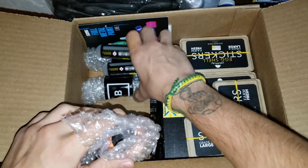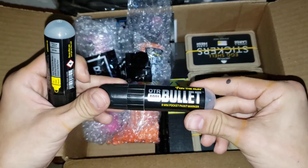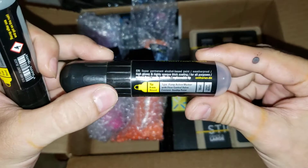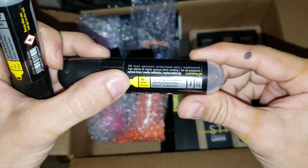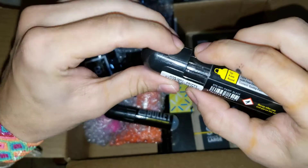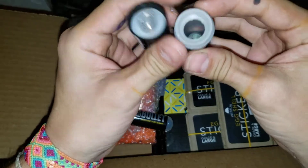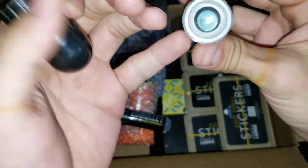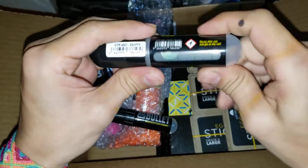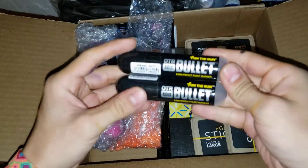And then over here, we have a couple of empty OTR 4001. Like I said, they're just empty and they are 8 millimeter round tip with 18 milliliters. You really can't open it, but you can see right here — this is how you open it and how you refill them. It has a marble. I thought you could get it out, but it seems that you can't. We will be testing these in the future, so if you want to see them, subscribe.